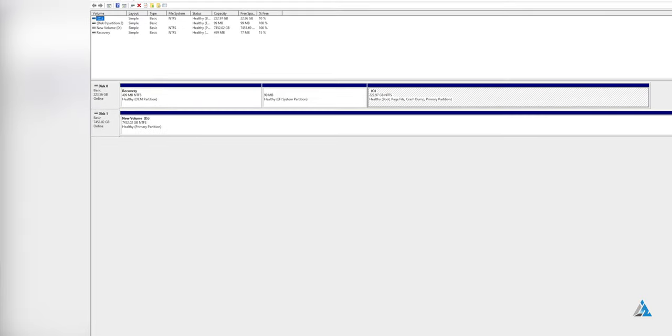The initial setup process was quite easy. I just connected it to my test bench, started off with a disk partition utility, created a new volume, and then proceeded further.